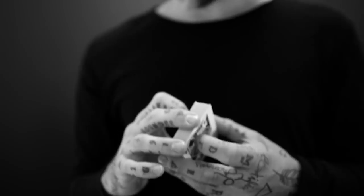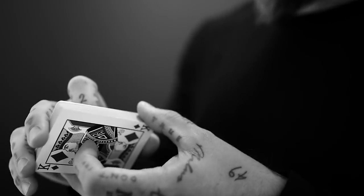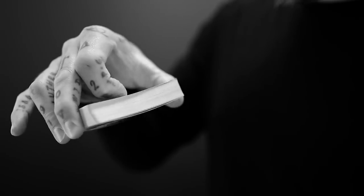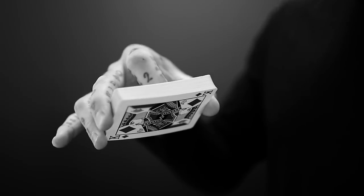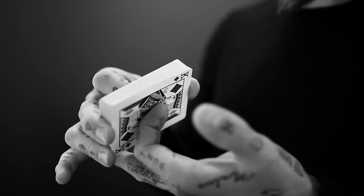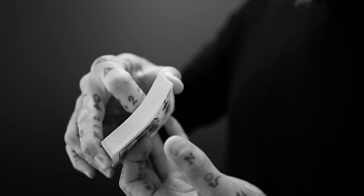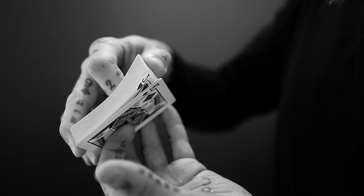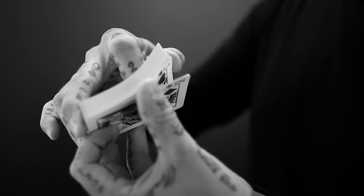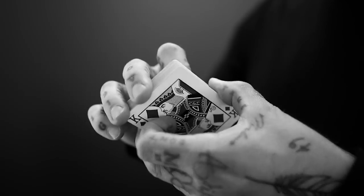This other hand is gonna be holding the deck too, very normally in a very standard kind of way. Finger one is gonna add a little bit of pressure so that you can bow, bevel, bend the entire deck. This allows you to riffle off two playing cards with your thumb. Finger one of your free hand is gonna be touching the face of the bottom card, and the deck is just gripped in a very standard grip. So, when you bend the deck, you can riffle two playing cards with your thumb — one, two — and just hold a break between those two cards. That's the only preparation that you're gonna need.